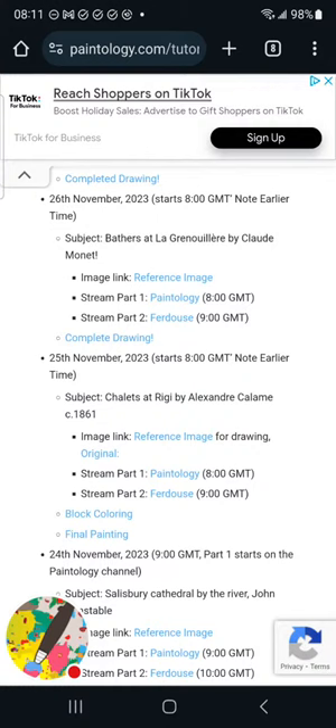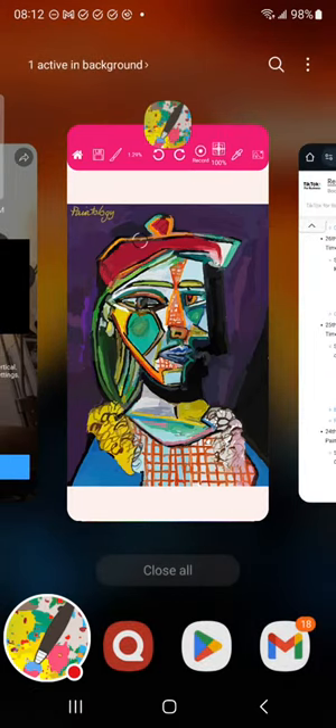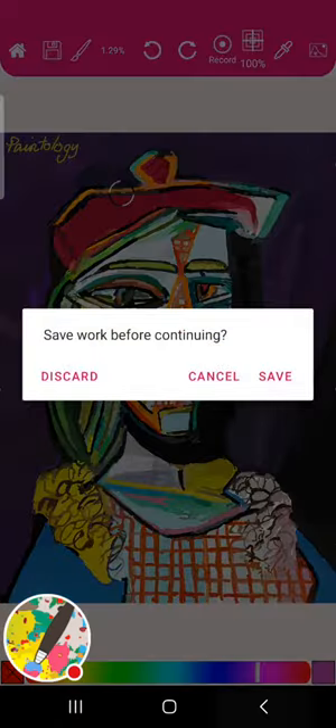There's also a Google Classroom section — you'll find the link in the description. These point to 800 tutorials in a structured way, from beginning all the way up, covering painting and drawing. It's not academic — it's designed to make it fun, so you're learning while you're drawing. Let me head back to the app page, which is available on Android for now, with Apple coming in time.